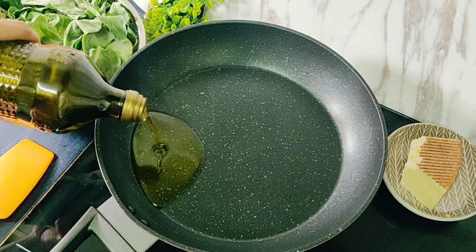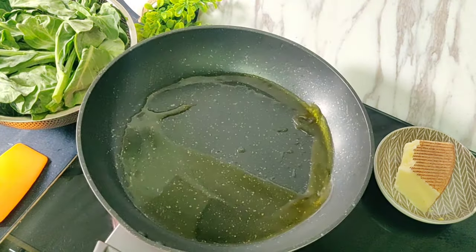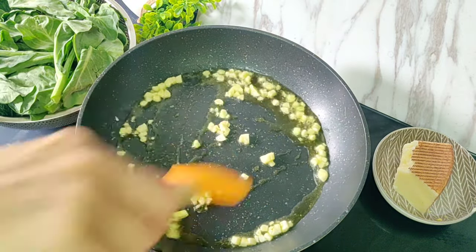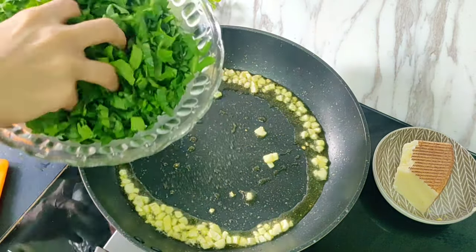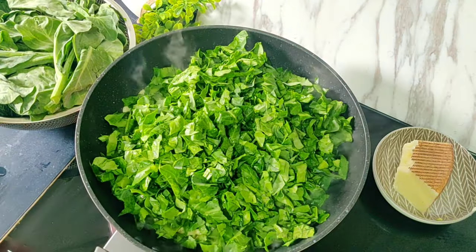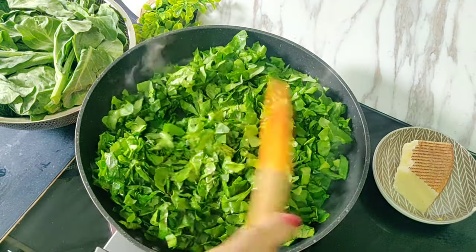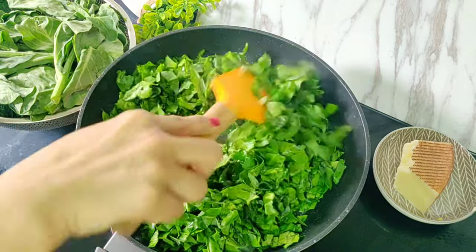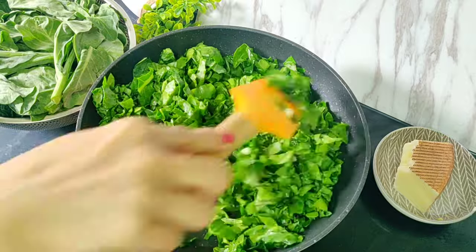To a heated pan, I'm adding 1 tablespoon of olive oil. Once it is slightly hot, we'll add in 4 cloves of garlic, fry for 30 seconds, and then we'll add in 150 grams of kale that I have washed, removed all the tough stems, and chopped roughly. Stir well to mix with the oil and garlic, then cover and cook for 3 to 4 minutes or until the kale starts to wilt.